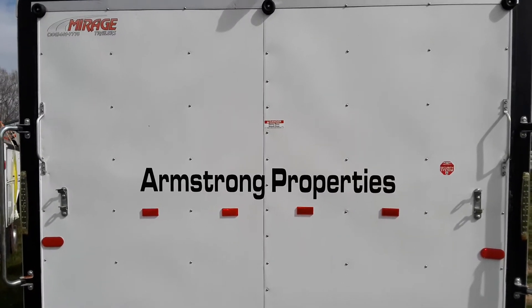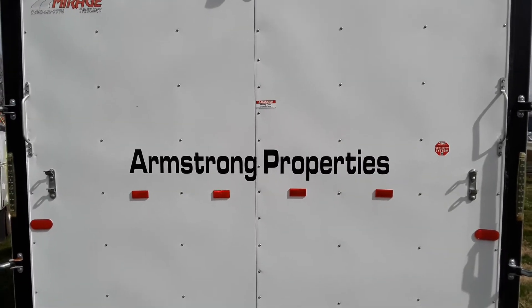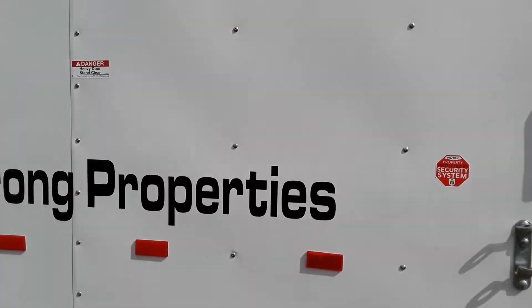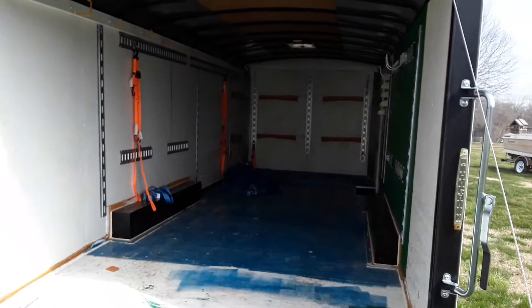Welcome back everyone. Today we're going to be taking a good look at what's inside our big job heavy haul trailer. This is an 8 by 20 foot trailer.